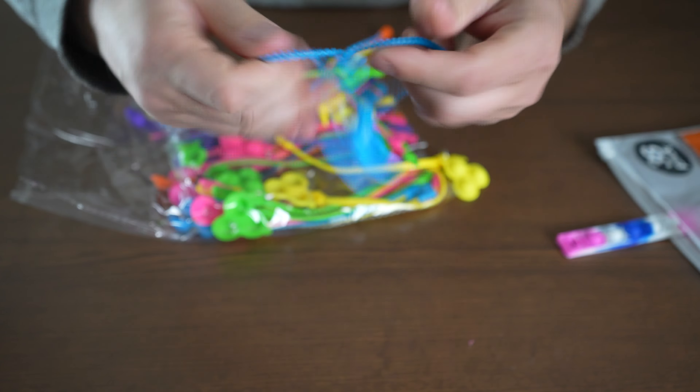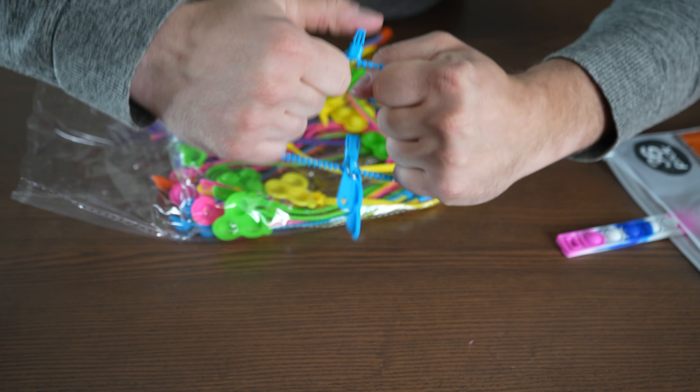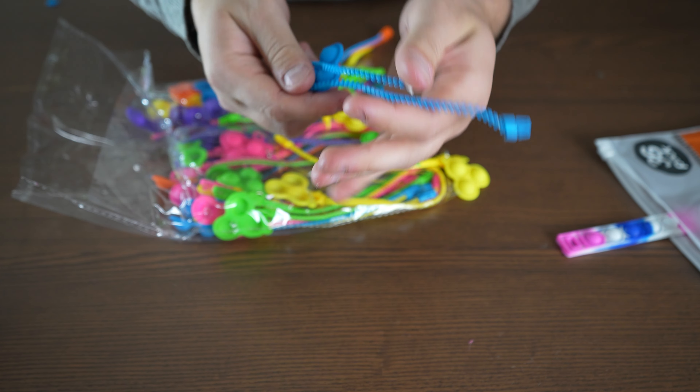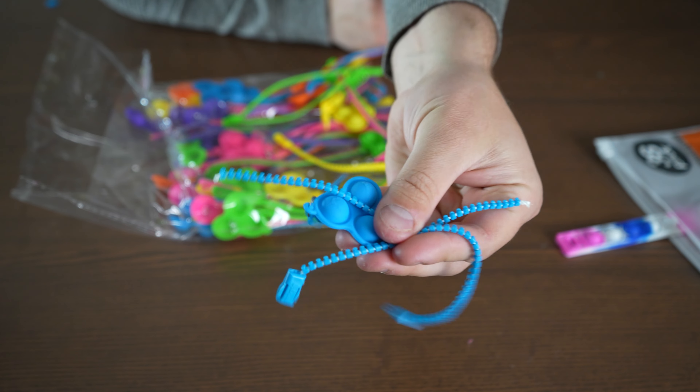Let's do a rip test — let's see how strong these are. I'm going pretty hard. I had to put quite a bit of force to actually rip that. Not bad.